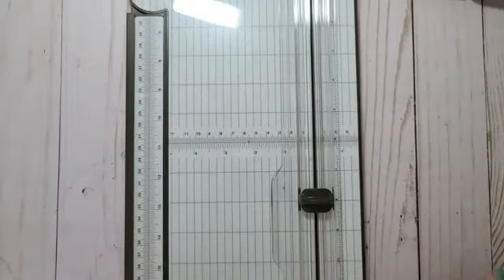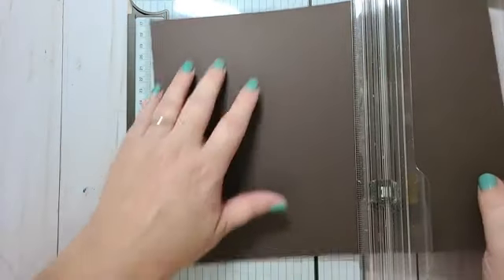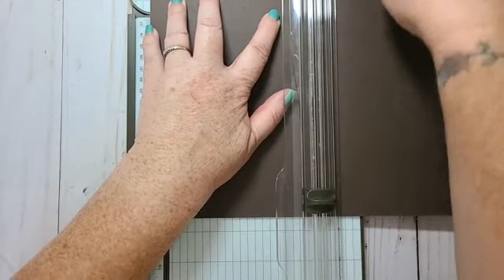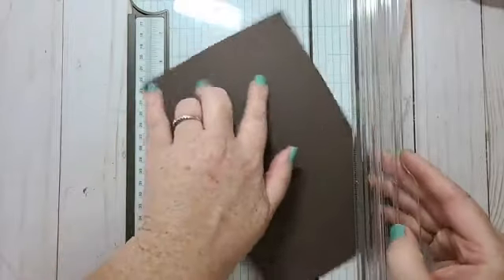I'm going to use Early Espresso and I'm going to cut it at five and a half inches, and I'm going to score it at four and a quarter.